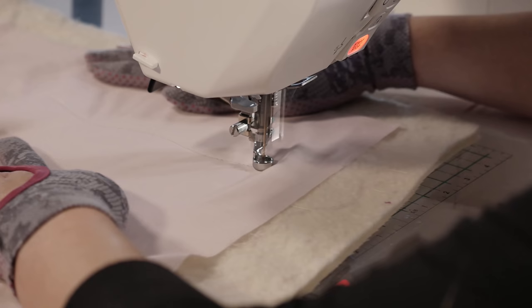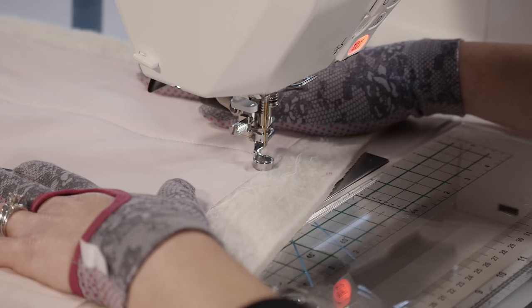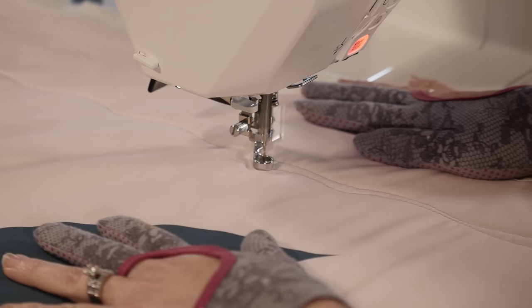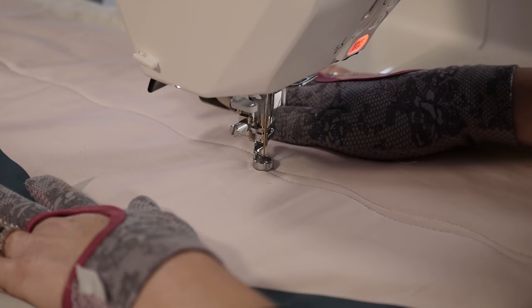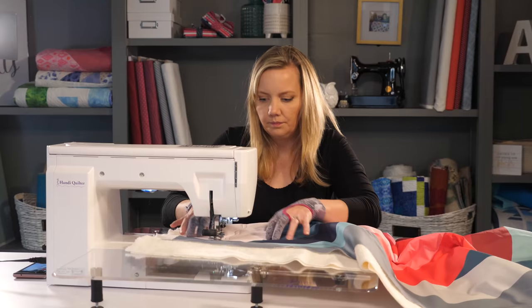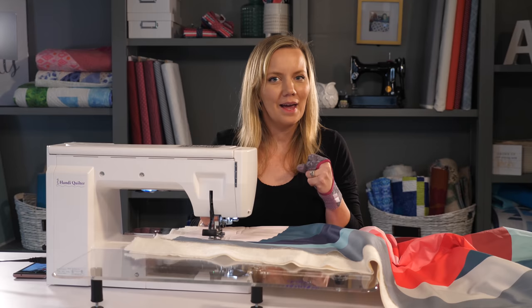Once I hit the edge of my area, I'm going to travel along about a half inch away and then echo the line I've just quilted. The trick to echoing is to look ahead of the needle and to try to move in a smooth movement. It doesn't have to be a perfect echo; we just want it to somewhat resemble the first one. If this is your first time machine quilting this design, maybe just echoing the wavy line a couple of times will help you get into the swing of the design. But once you get the hang of it, it's time to start adding those knots.